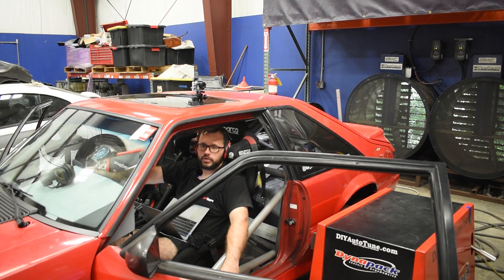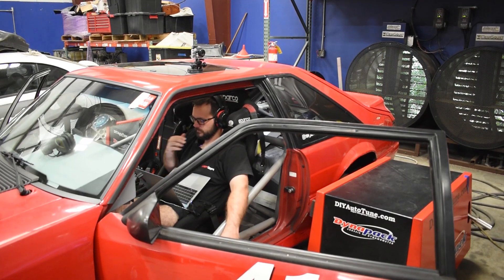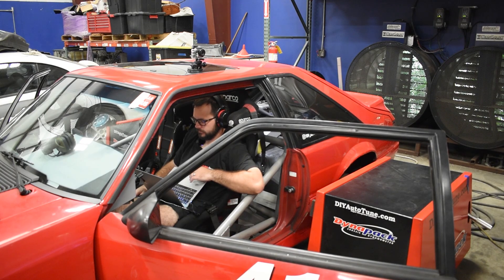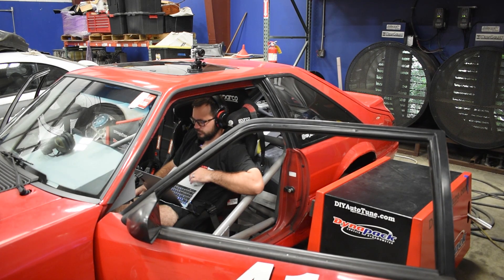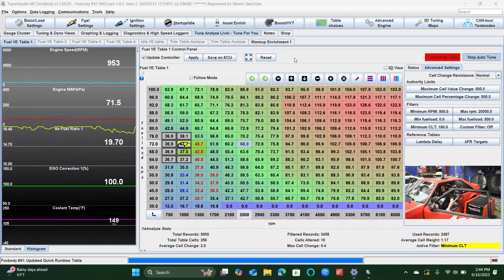All right, let's go ahead and get started. Let's work through a little bit of this steady state again. I'm going to start with a low RPM and work our way through this very quickly.